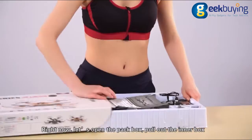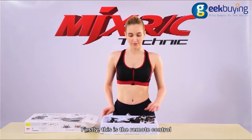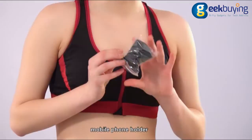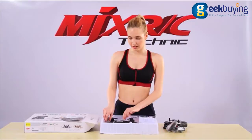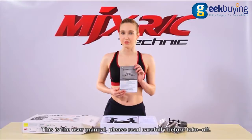Right now, let's open the pad box. Pull out the inner box and check X401H and related accessories in the box. Firstly, this is the remote control, mobile phone holder, its protective frame and tripod, spare pan, screwdriver, battery charging cable, and the user manual. Please read carefully before take-off.